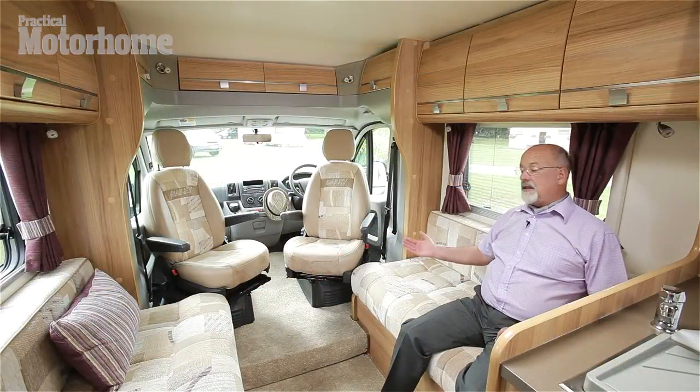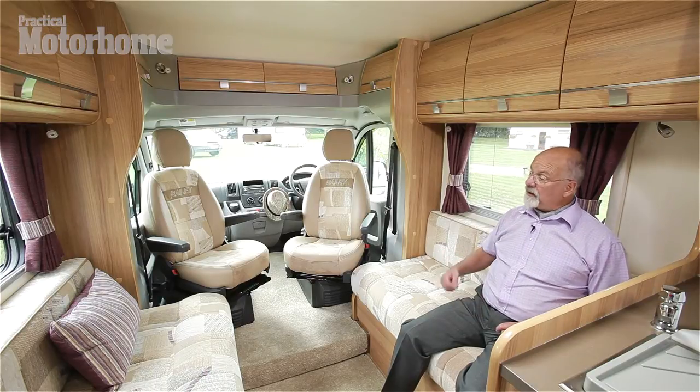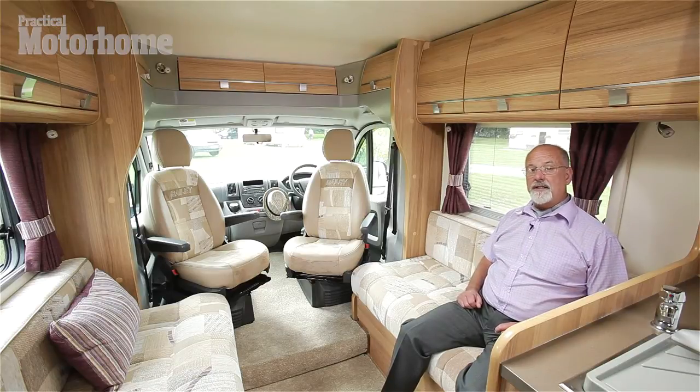The forward lounge seats four comfortably, six at a pinch. It consists of two inward facing settees and two swivel cab seats, which are the best seats in the house.